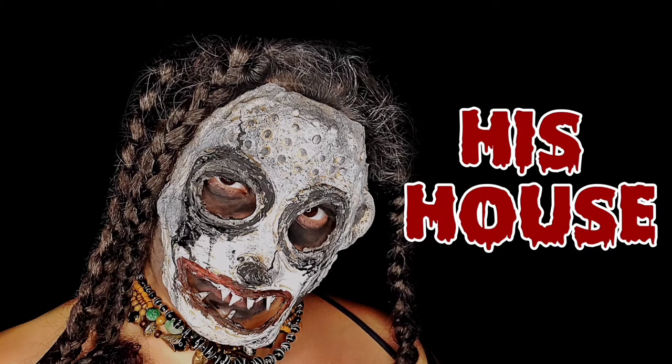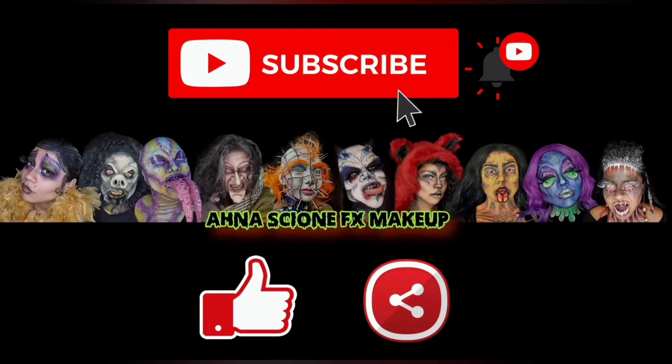All the supplies you would need are listed in the description below, as well as links on where to get them. And if you haven't already, please hit that subscribe button and smash the notification bell so you are updated every time I post a video.